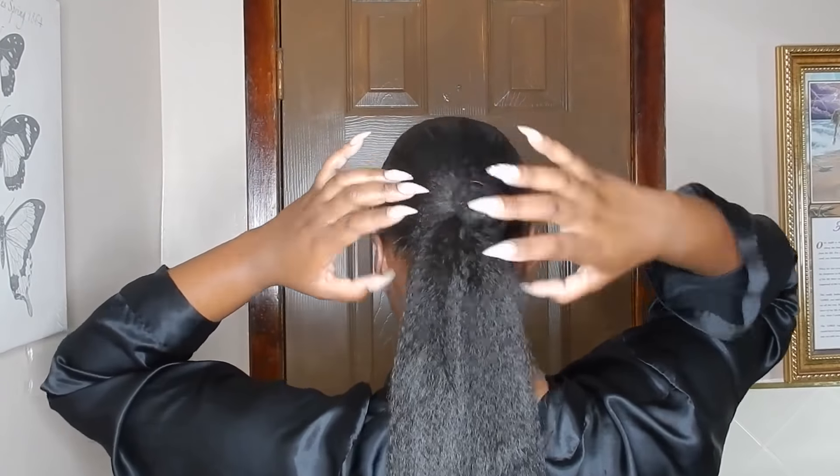Once that's done I'm going to do a long jumbo braid, but I'm going to do that after I brush out the ends to kind of taper them a little bit — the hair is so long I could barely fit it in the frame to show you guys.